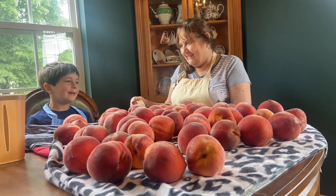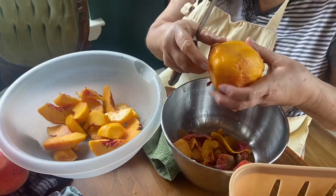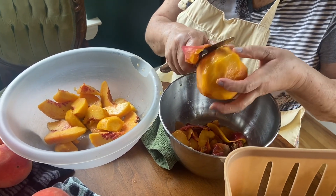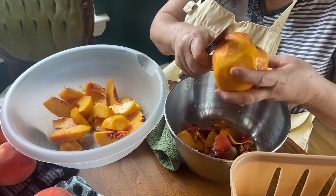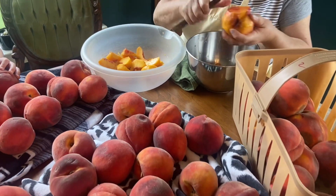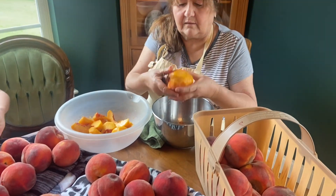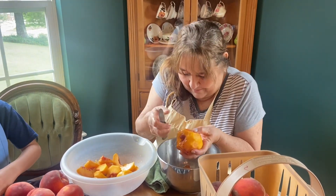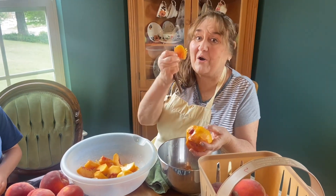You've got to be kidding me, right? Nope. It's going to take a while to cut up all these peaches, but it's worth it.